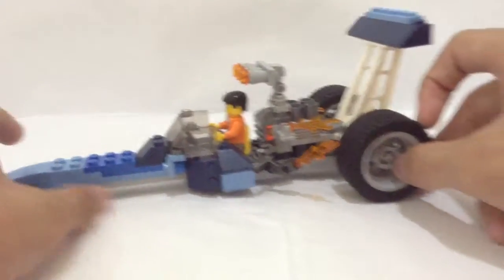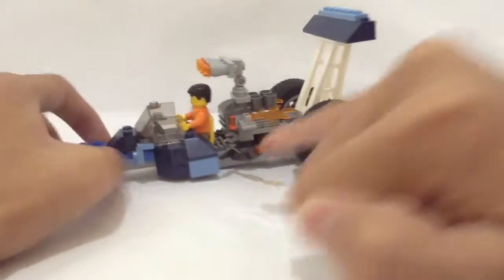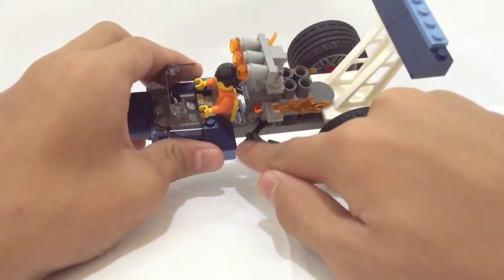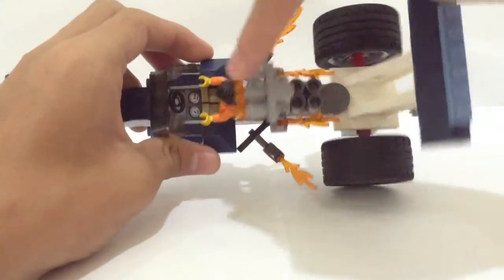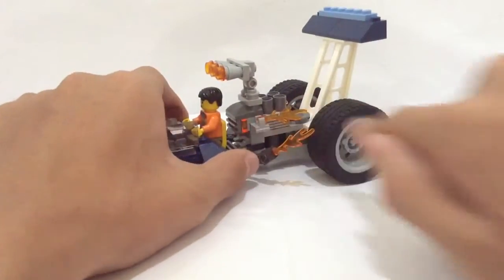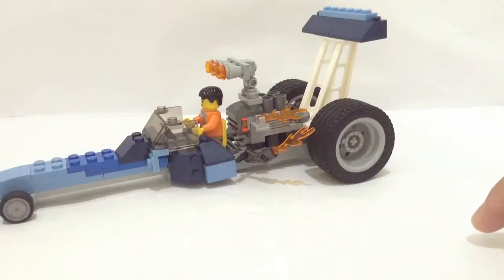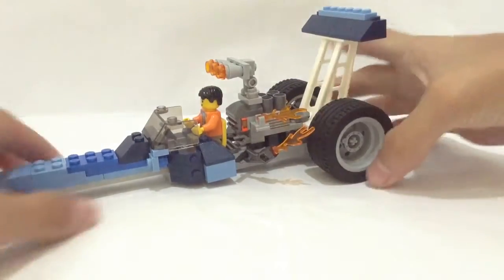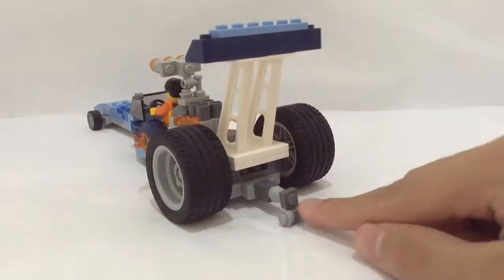Let's put the minifigure inside there. The minifigure fits very well right there, and it's a good scale. There is the exhaust pipe — I connected the exhaust pipe with some spanner pieces, and there's actually some fire coming out of it, which I think is pretty awesome — some orange pieces representing fire.